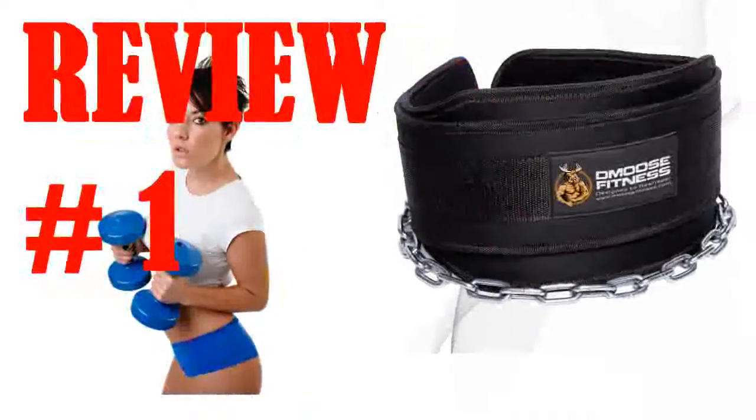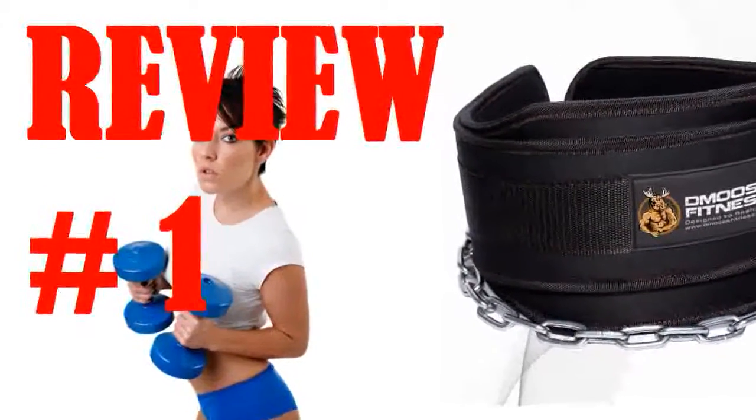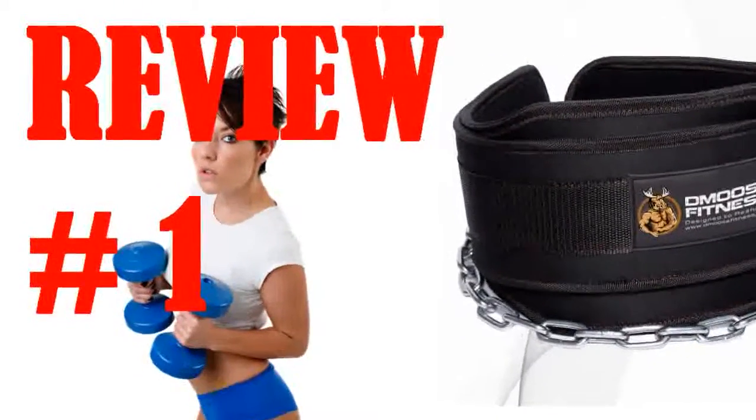or look for a belt that has sizing. There's a sweet muscular moose decal to set you apart from other belts in the gym. This is my first purchase with Gmoose.